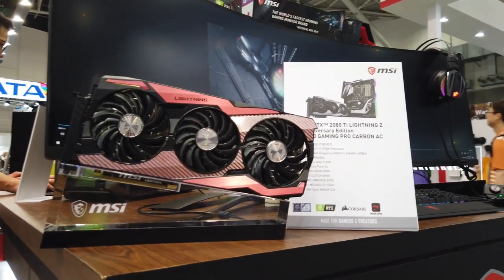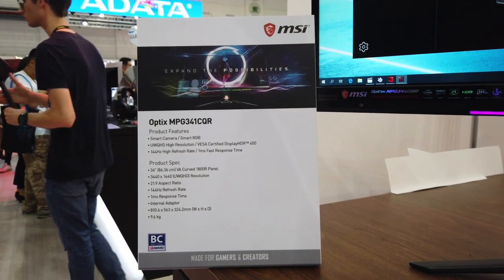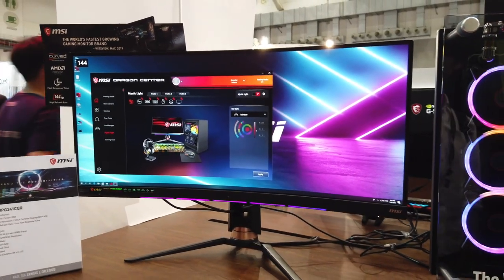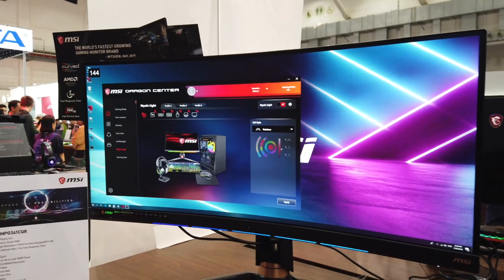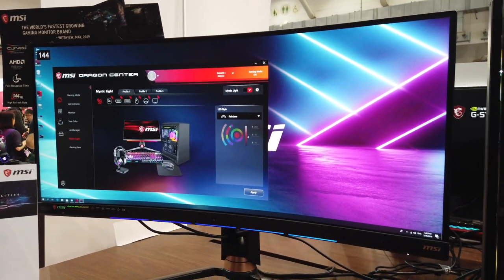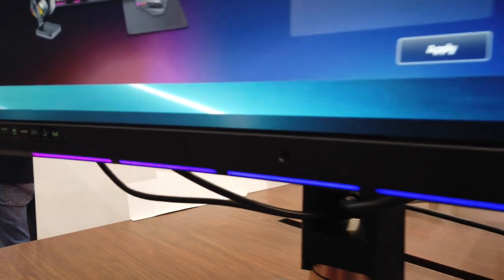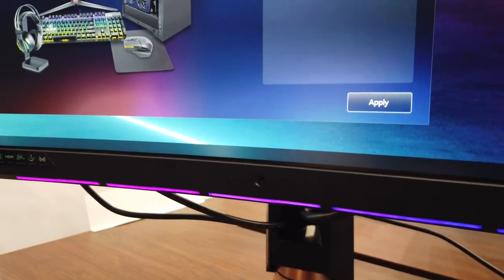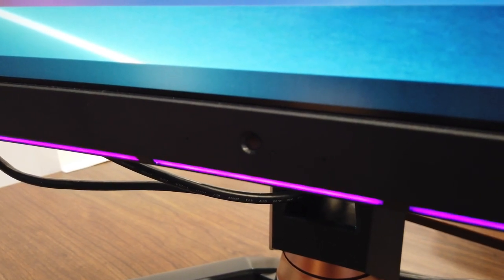MSI is the world's fastest growing monitor brand, and you've got to see why. The Optix MPG341CQR is going to be MSI's flagship monitor of 2019 — a curved monitor with 1800R curvature, 3440 by 1440 UWQHD resolution, 21:9 aspect ratio, 144Hz refresh rate, and 1ms response time. It just looks gorgeous. They've also refreshed the underbar Mystic Lighting and added more capabilities, including syncing to your games.